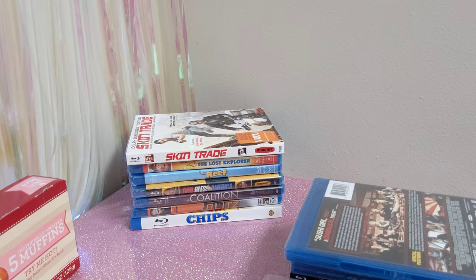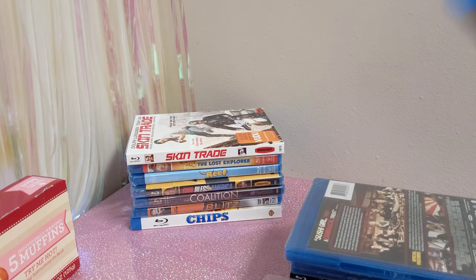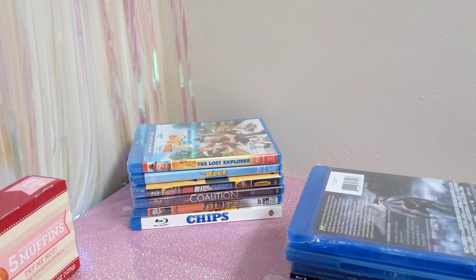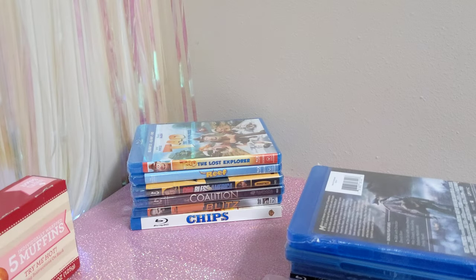Next we have Mission of Honor — a World War II movie that looks like it's about flyers. Then we got Skin Trade, which has some tough guys in it. I grabbed it because it looked like an action movie — they say it's a martial arts action thriller.